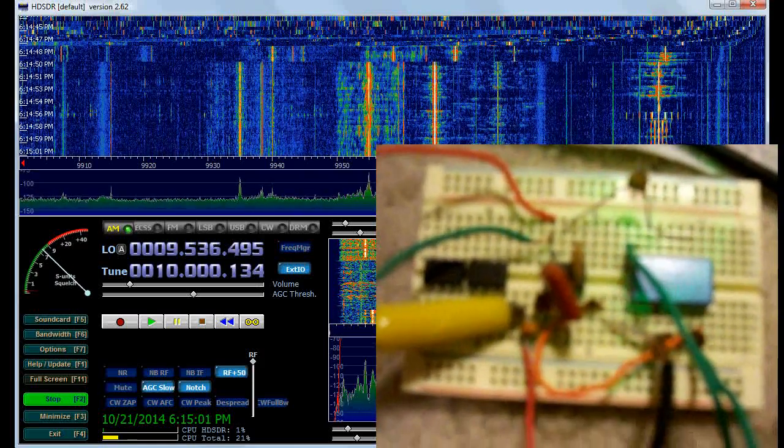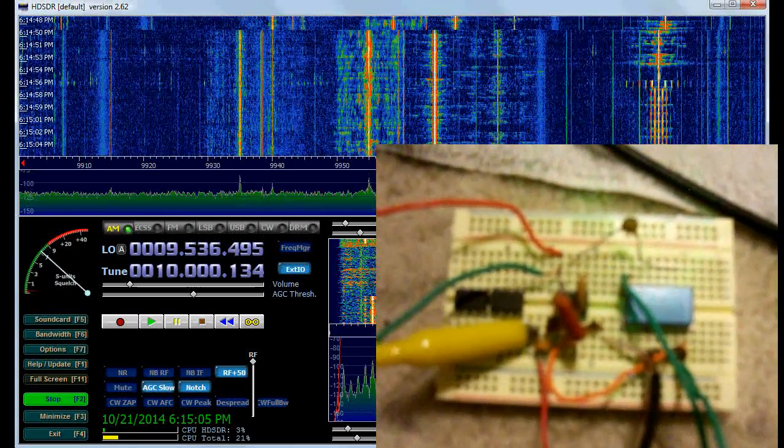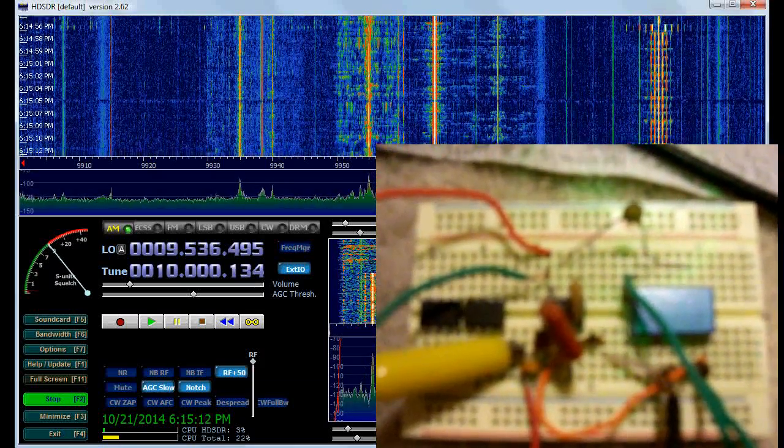I will keep tweaking this design to try to improve the performance, and I hope to get some schematics up eventually. Thank you for watching.